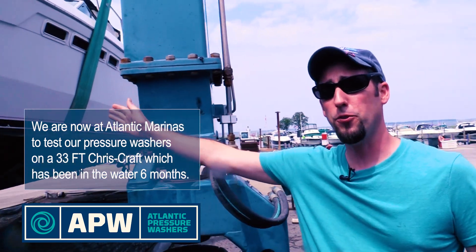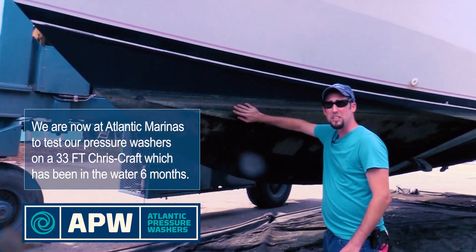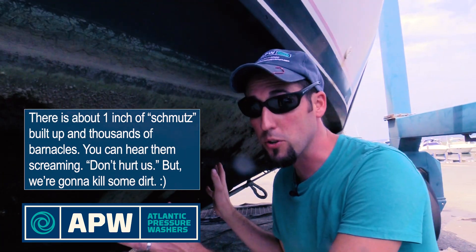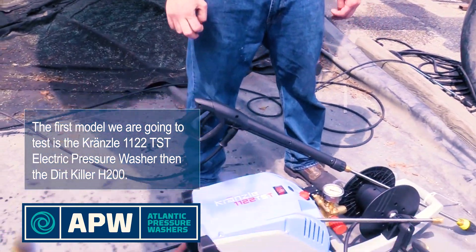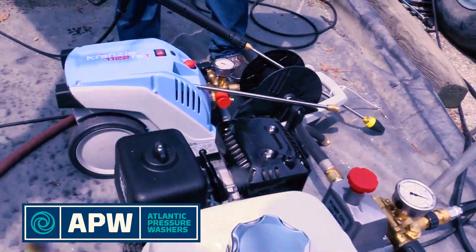We're here going to test our pressure washers on this 33-foot Chris Craft. As you can see, it sits in the water the majority of the season — it's been in since April, and it's now August, so we have six months of schmutz and grime buildup on the surface. We can even hear the barnacles speaking to us, but today we're killing some dirt. First model we're going to test is the Kranzler K1122 TST electric pressure washer, followed by the H200 Dirtkiller gas model.